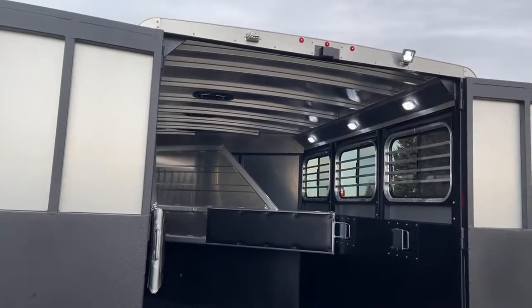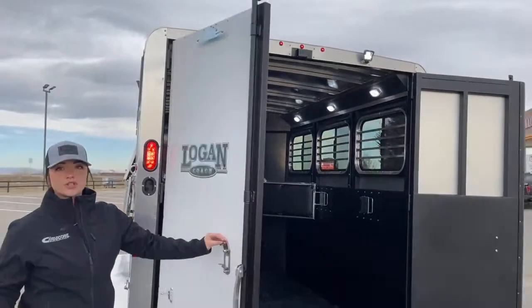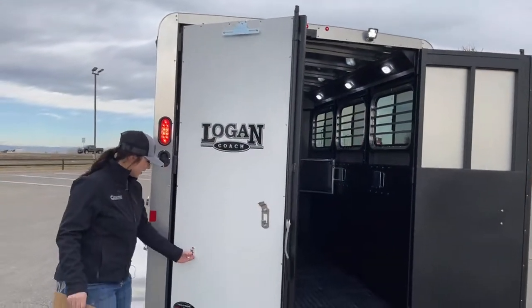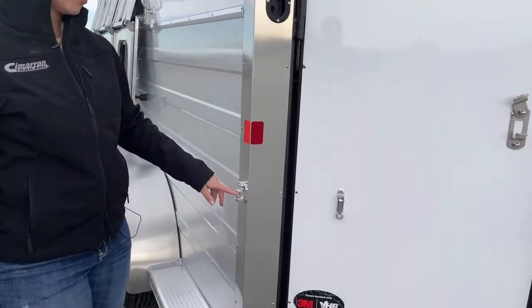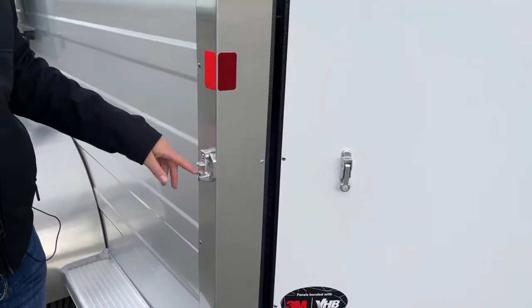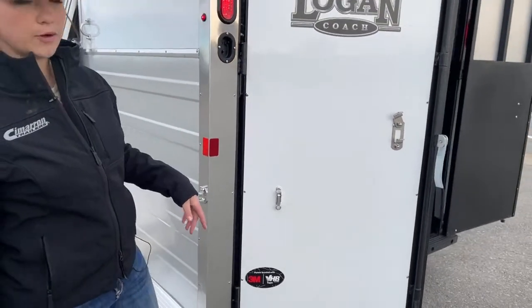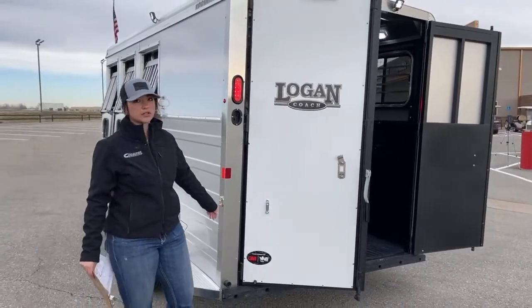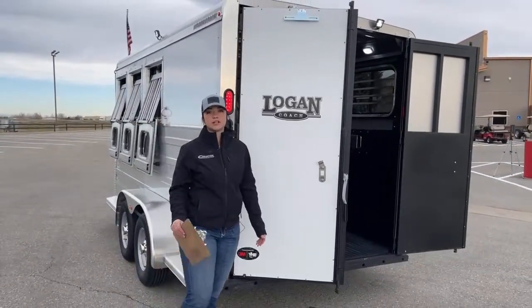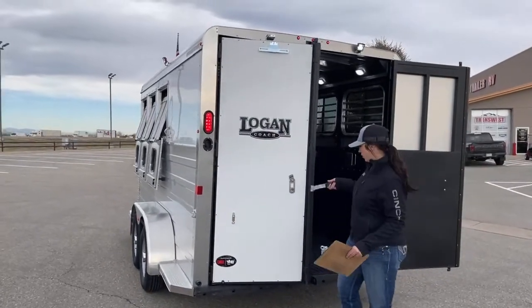All your doors do have latchbacks. These latchbacks come into here, and that's going to be really nice if you live in a windy area. I know it can pick up here pretty good, especially up in Wyoming and stuff. That wind's blowing, you're going to want to have those on doors — otherwise your doors are blown everywhere and then you need a second hand to help keep doors open while loading and unloading horses.